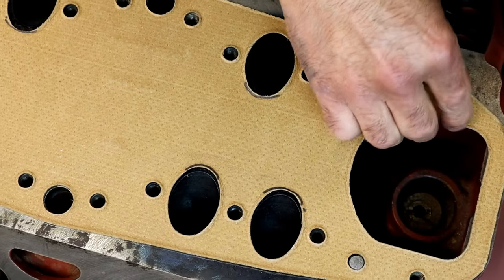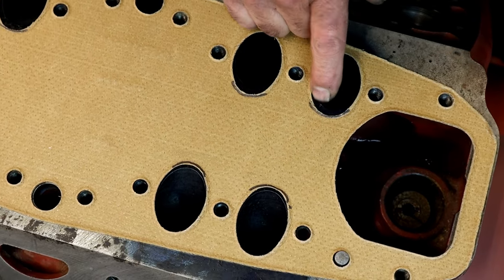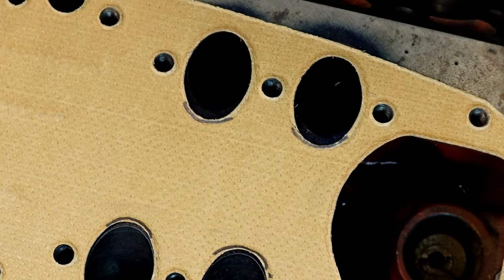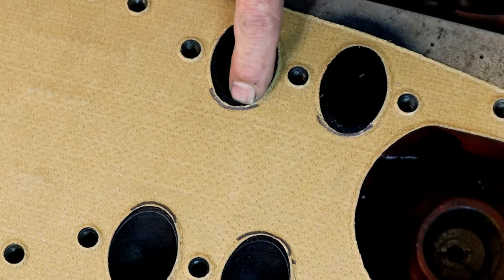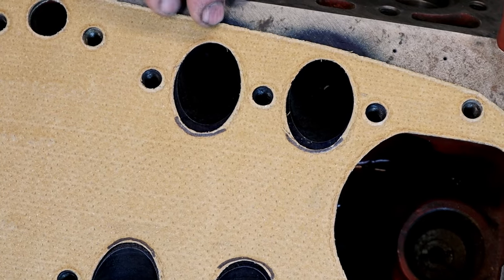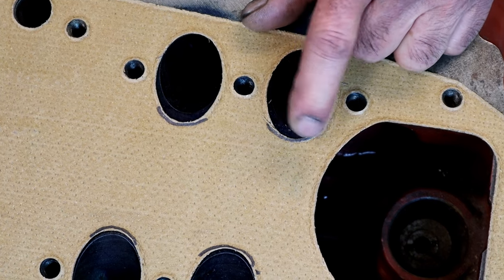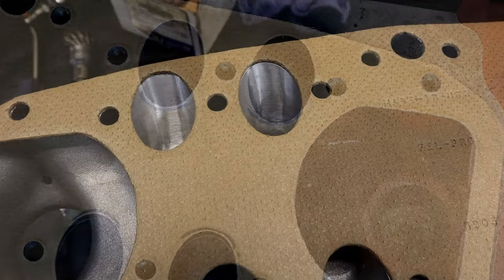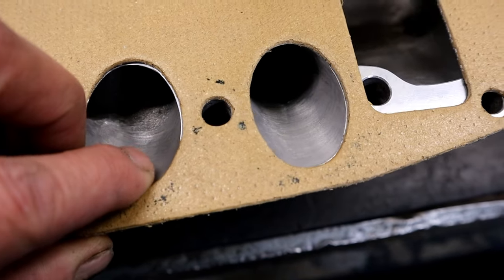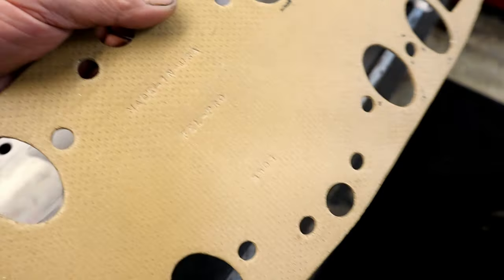I went ahead and sprayed it down with some Dykem blue beforehand so that I could scribe my lines. I'm going to scribe the line so you can see what I'm talking about. You can see there's a quarter inch of port right there. I cleaned the blue off so you can see it better — here you can see the ports. We've already port matched the intake manifold — look at how nice and tight that is.